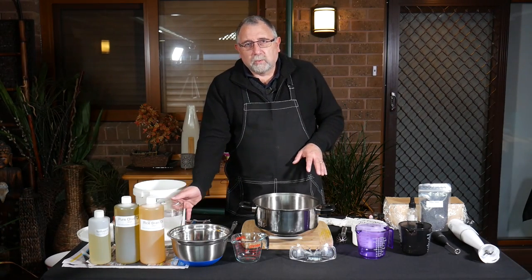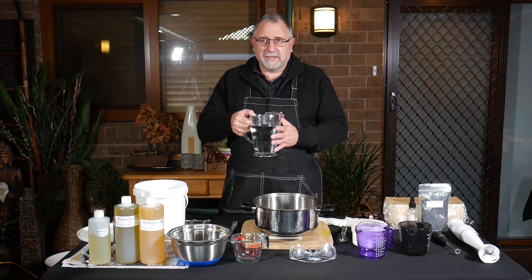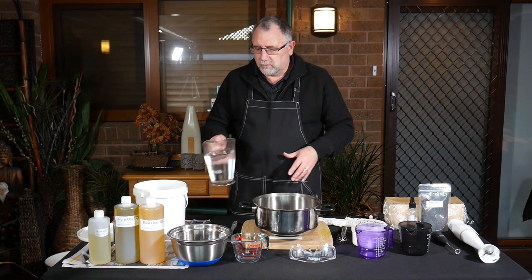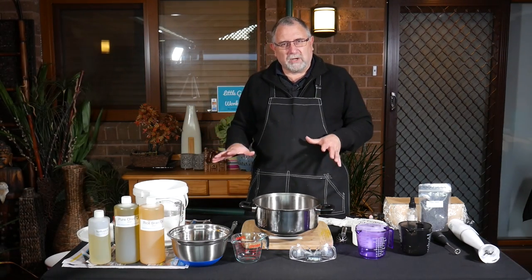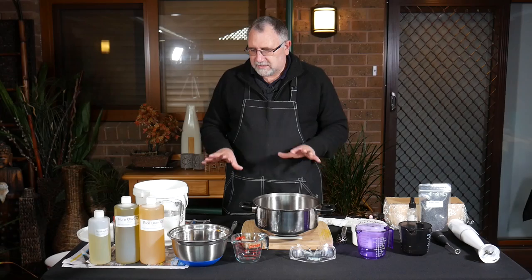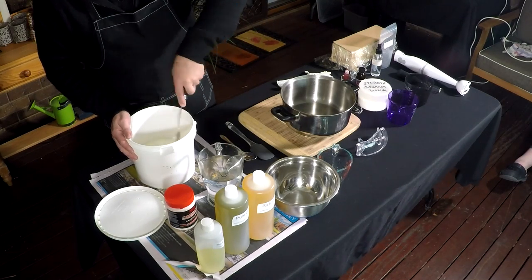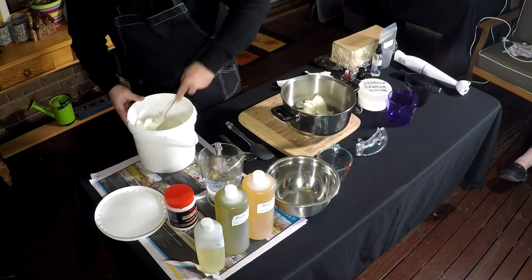Just a point about the water — this is non-chlorinated water. I'm making sure it's non-chlorinated water for the soap because it reacts with the caustic soda if you have too much chlorine. We're using pure water that came in a box. You can use rain water if you have it. Just a note: this is not a full tutorial, so I'm just going to talk through what I'm doing here.